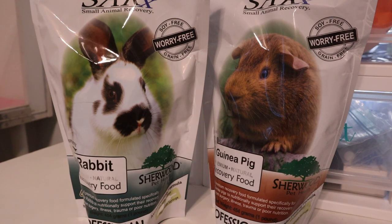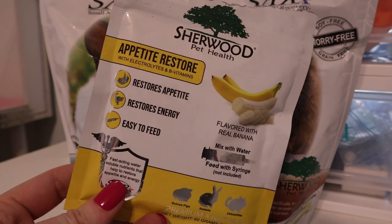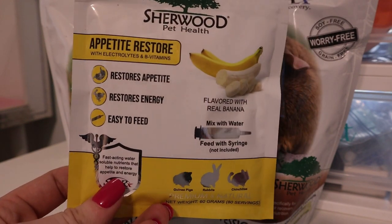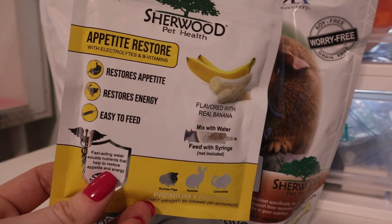We also have this Appetite Restore from Sherwood — I love this stuff. It gets them eating again and gives them electrolytes and vitamins they need to kickstart their body if they're not eating.